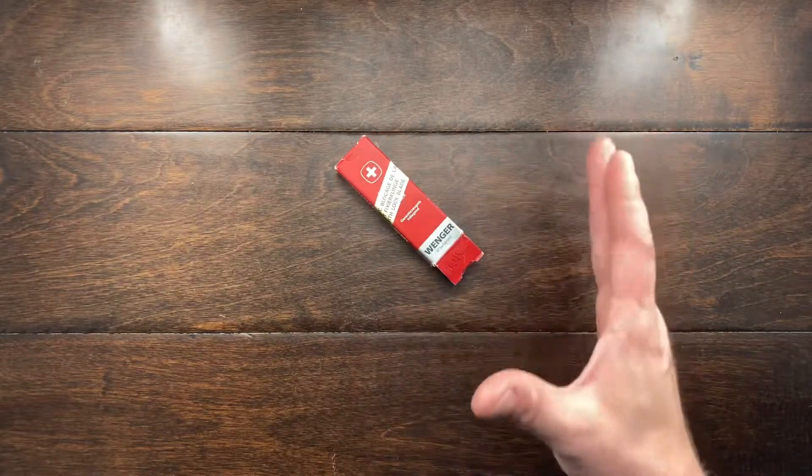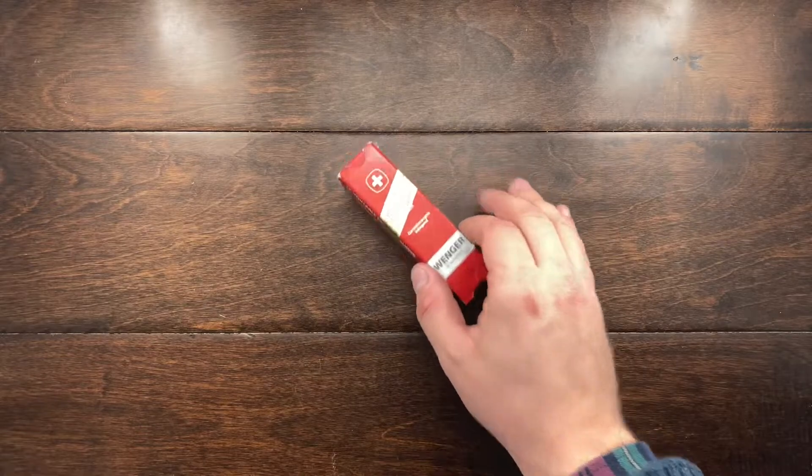Hey YouTube, Mark Kaufman here, and today I just got something out of the mail, and this is kind of partially it, but I want to first dissect this.